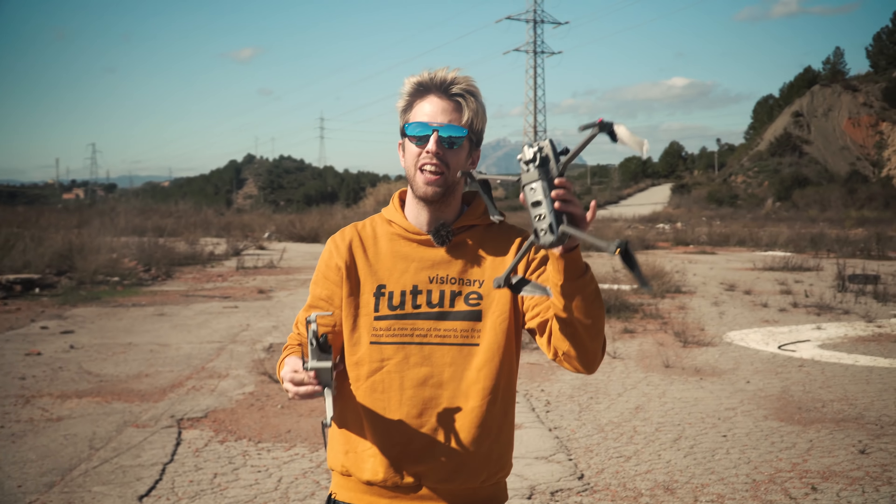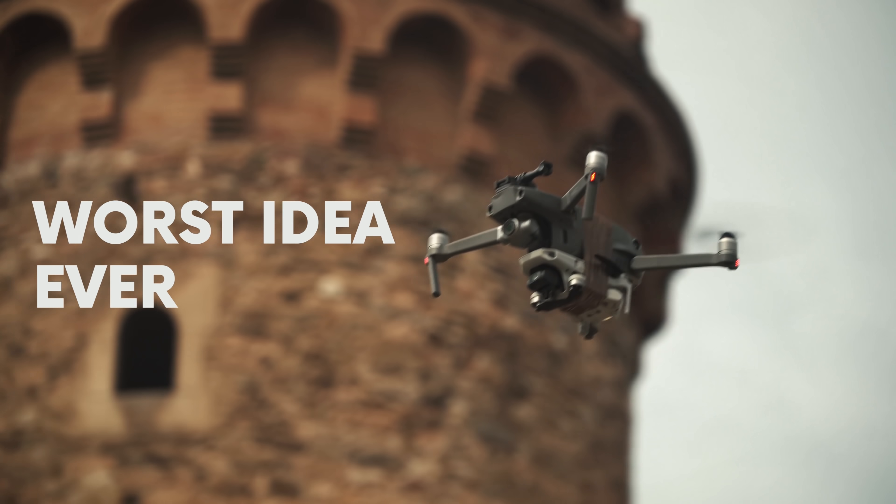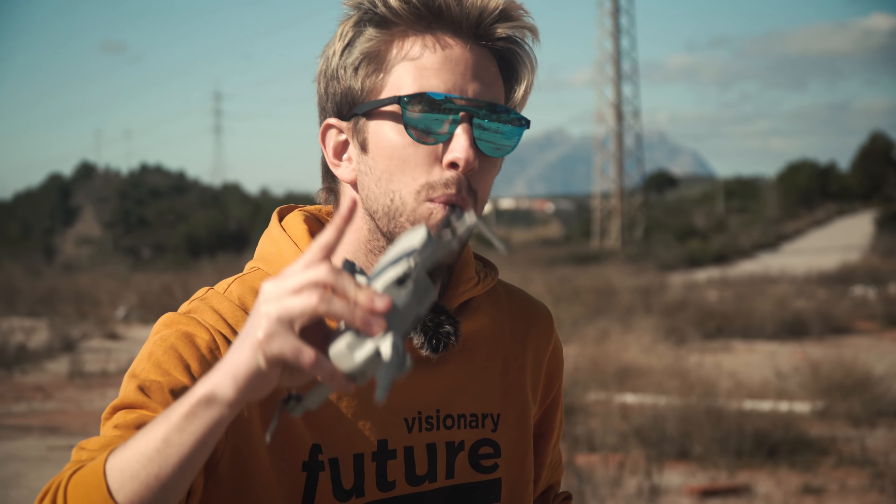In last week's video, we taped a Mavic Mini on a Mavic 2 Zoom. And guess what? You didn't know which one was filming because we compared the footage and you couldn't really tell which one was filming. Look at the comments. Today we're going to solve that issue and see which one is actually better for filming.